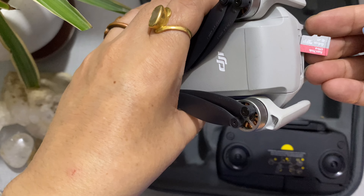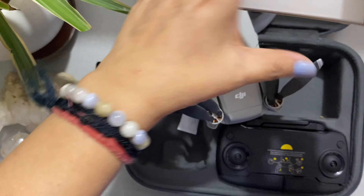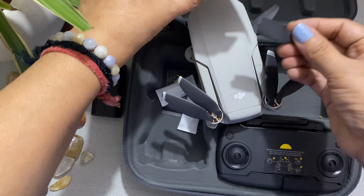So I have got the oldest DJI Mavic Mini. And with this, you will get the propellers and extra wings with the screws, which is really good. Because during practice, it was broken. So when you replace the wings, make sure you watch some videos on YouTube.